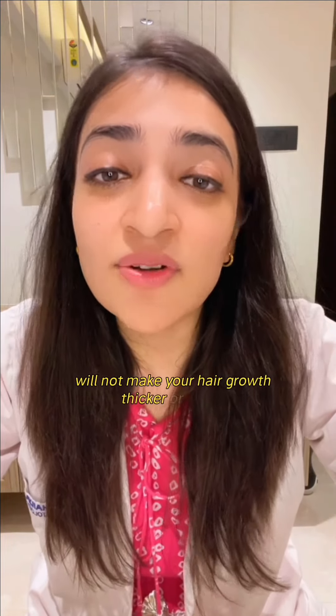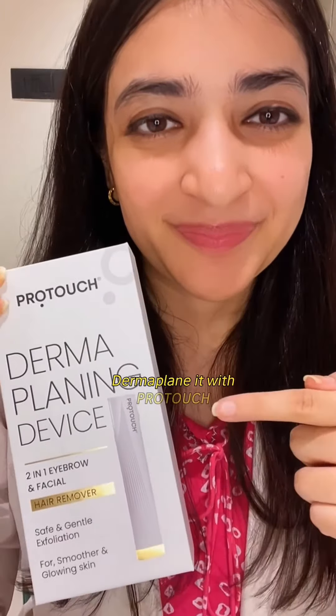And yes, be assured that this process will not make your hair growth thicker or darker. So don't just shave it — dermaplane with ProTuts.